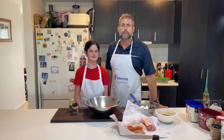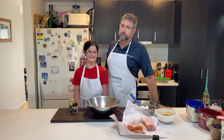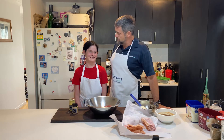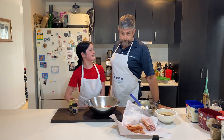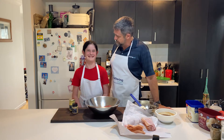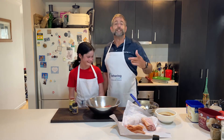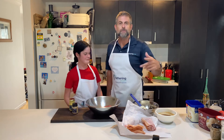G'day dads, great to have you on the channel today. I've got my daughter with me - this is Ruth. Ruth's a little bit excited today because she's almost caught her brother in height, she's almost as big as her big brother. Is that exciting? You don't have words - okay, let's get into some cooking.